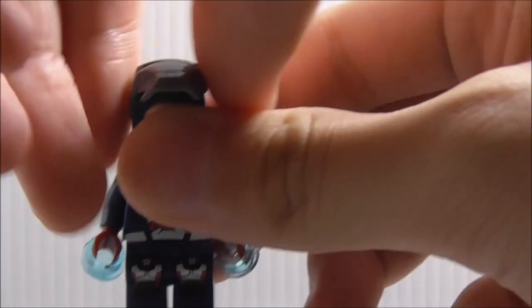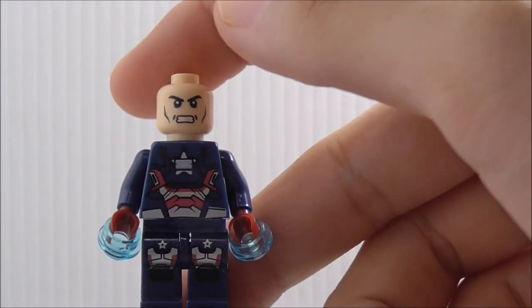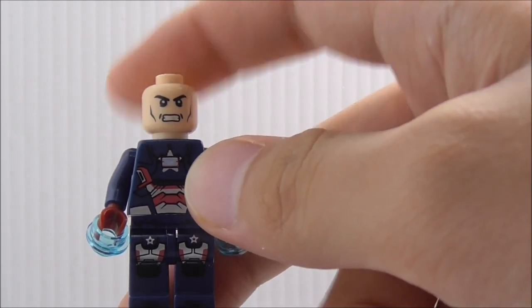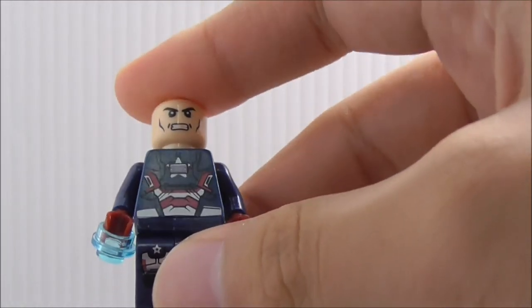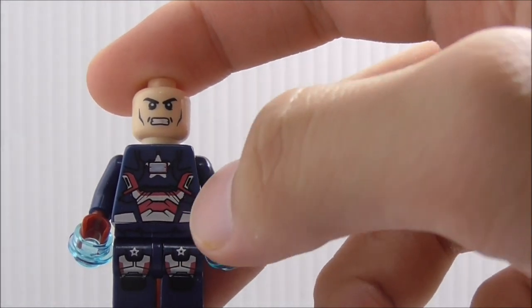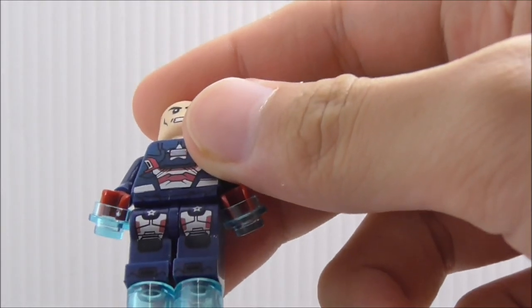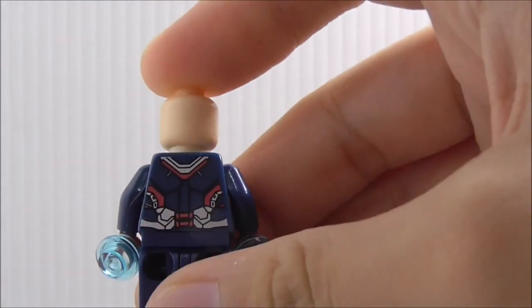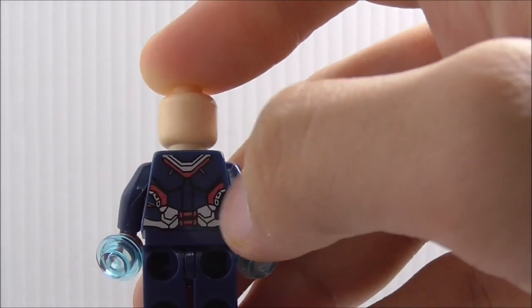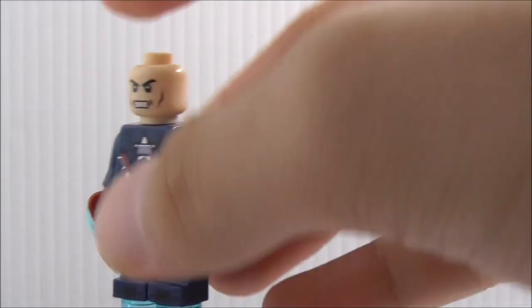You can open the mask up and underneath there's an angry expression. The skin color is not War Machine's skin color, so that's inaccurate. The torso printing is fine but very thin — not solid enough — though you got the arc reactor and leg printing which looks fine. The back color is a little inaccurate, but the torso and leg printing are acceptable overall.